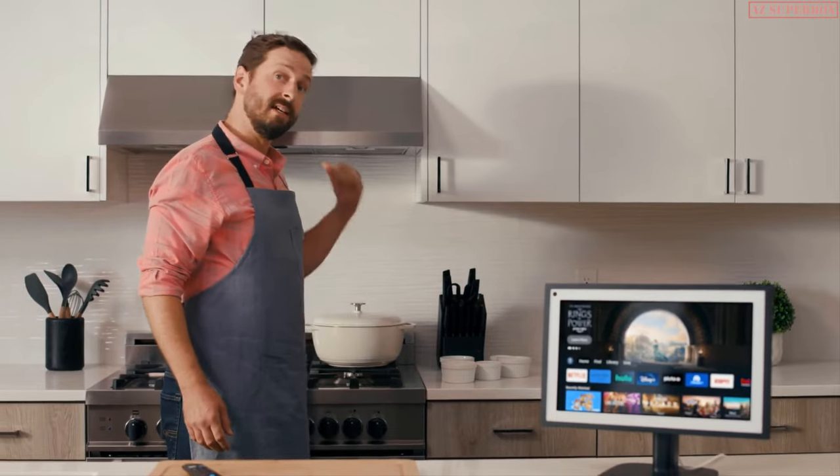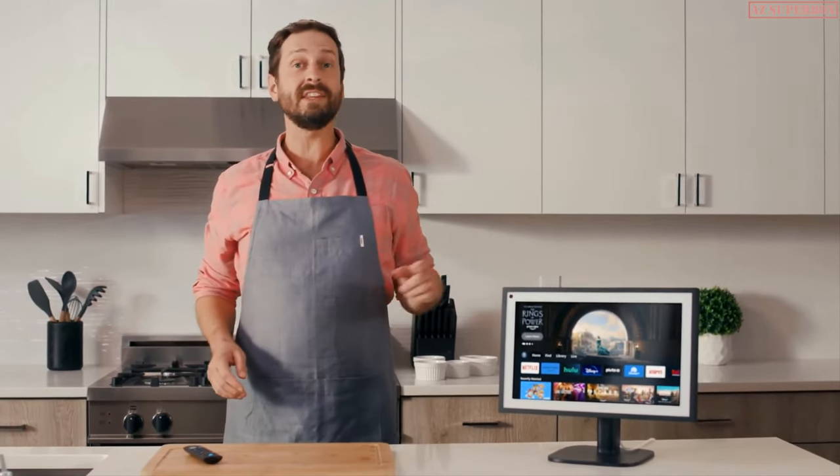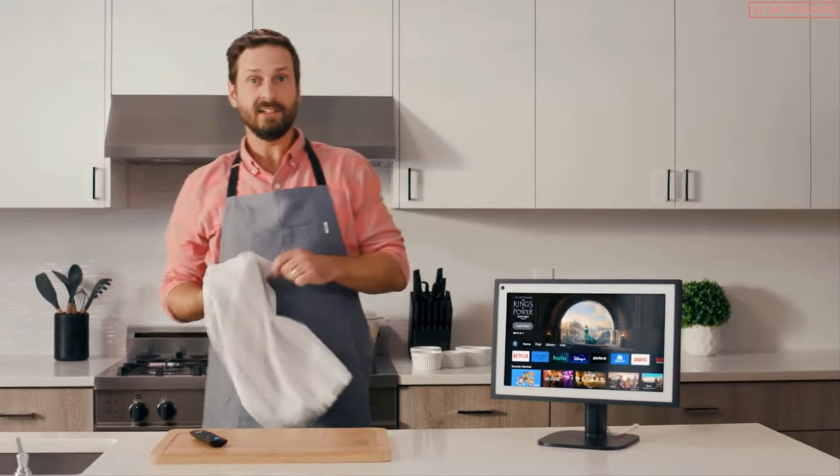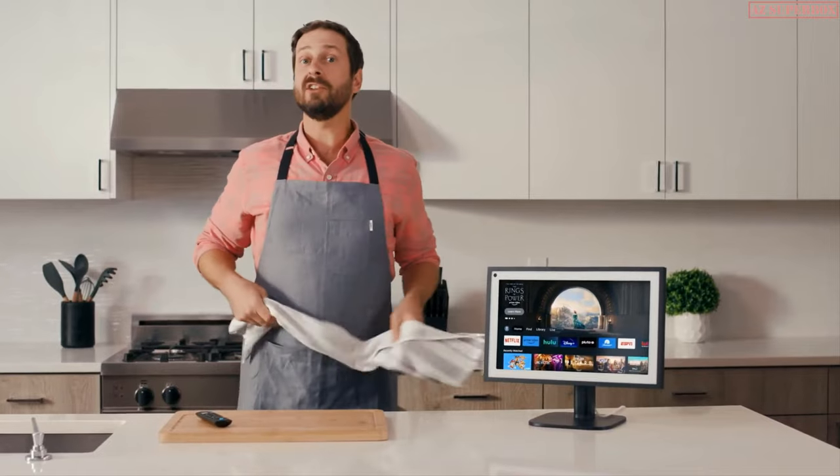And just like that, dinner's on the stove and you know your way around the Fire TV experience on the Echo Show 15. Enjoy cheering on your team, watching your favorite shows, and challenging the next chef to a cook-off.